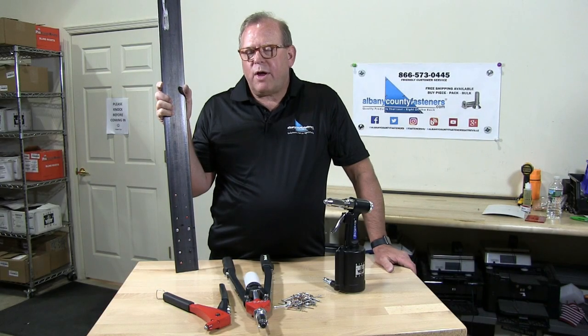There you go. Subscribe, like, comment. Visit us at albanycountyfasteners.com for 50,000 SKUs ready to ship right off the rack. We look forward to seeing you in our next video.